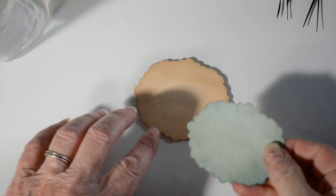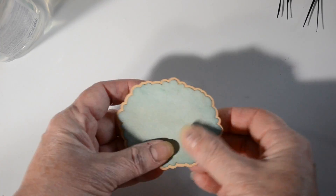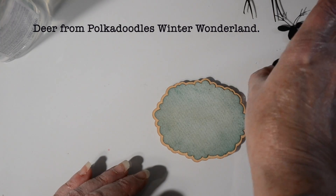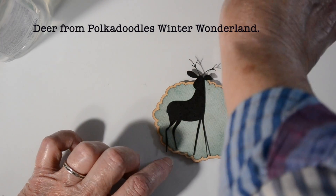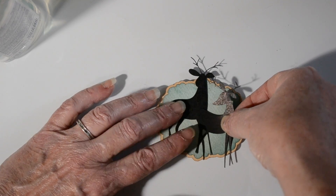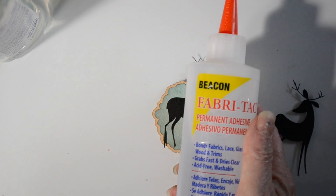I'm taking the shapes I cut in Cricut and just layering them together using a little bit of double-sided tape. Now I'm bringing in those nice black silhouette deer — those are from Polka Doodles, by the way — and I'm just laying them out to see how I'd like them to sit.